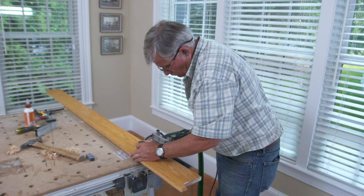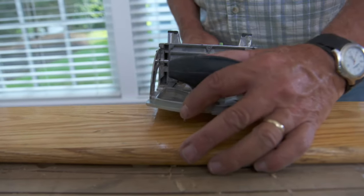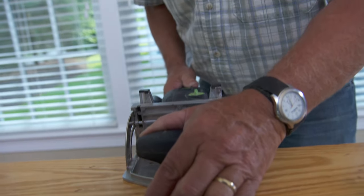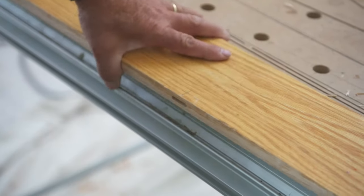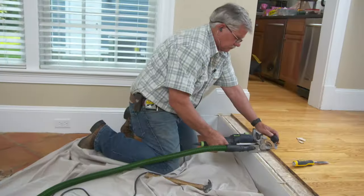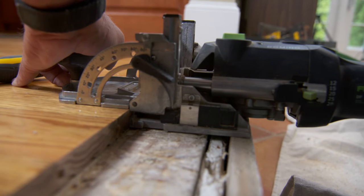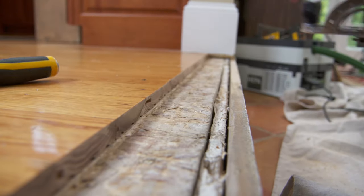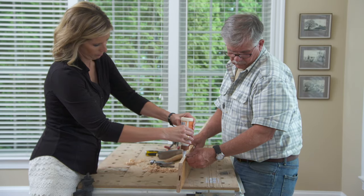Marking reference lines along the bottom, middle, and top — one on the floorboard and one on the nosing at each position.